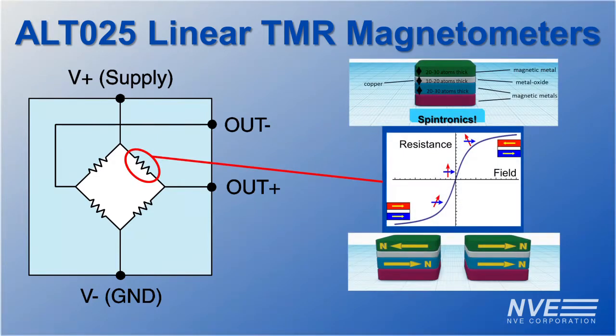The TMR elements are made of thin magnetic layers separated by an oxide barrier. Electrons tunnel through the oxide barrier and the resistance is determined by the relative polarity of the pinned and free magnetic layers.